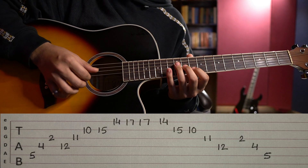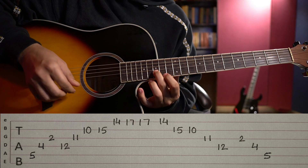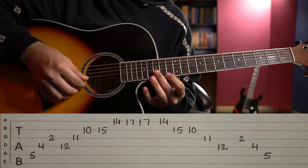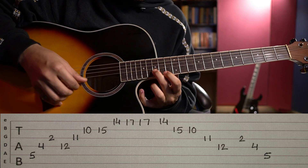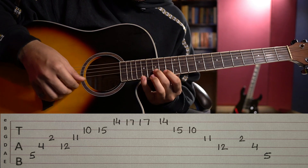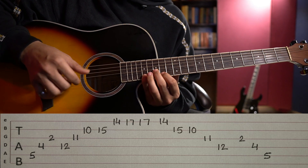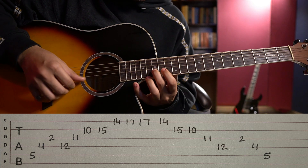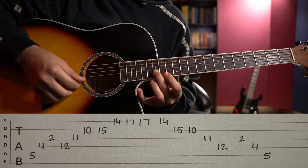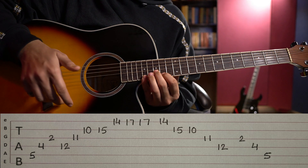Now we come to Part 3: middle, index, and pinky. Check the left hand — middle is at 15th fret, index at 14th fret, and pinky at 17th fret. It plays: middle, index, pinky. For the right hand: thumb, index, middle — that is the right hand part.